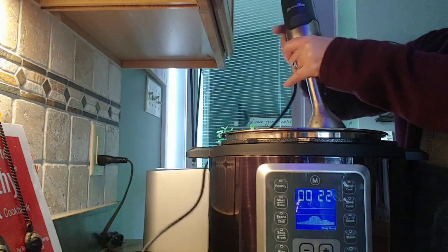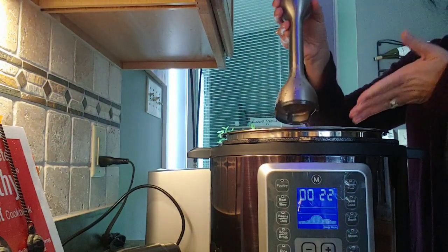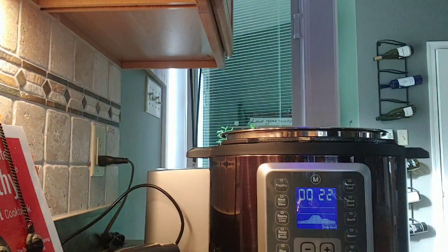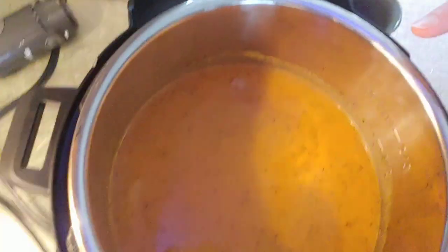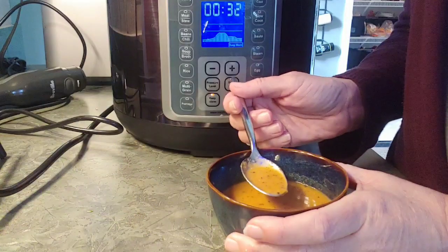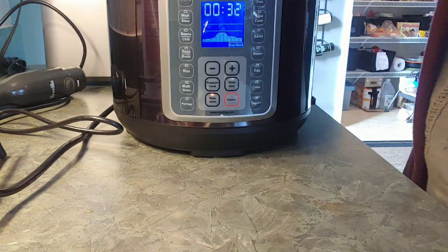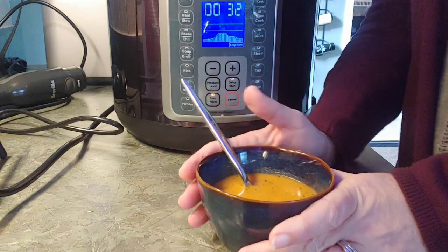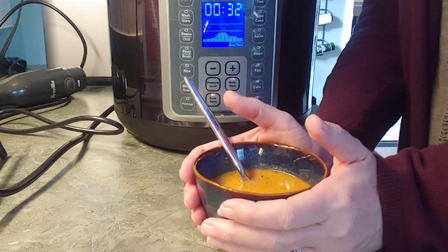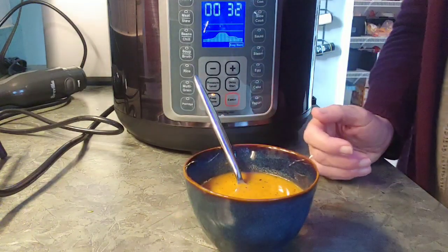Now we detach the blade and put that in the sink — and there it is! I'm going to sample this tomato soup. It is very good and perfect for those cold days when you need something warm. I hope you enjoyed!